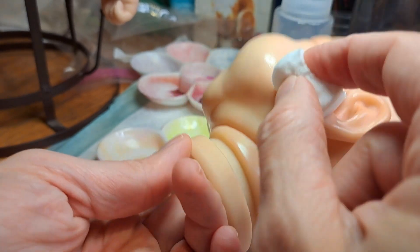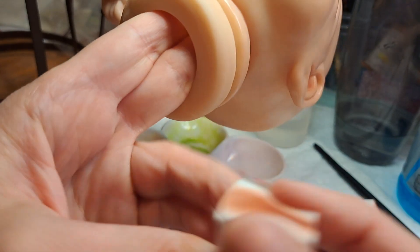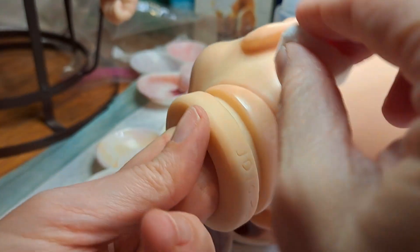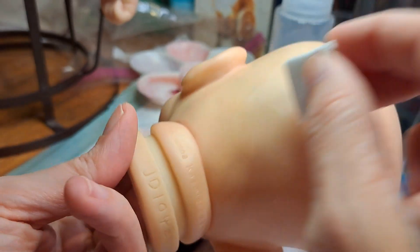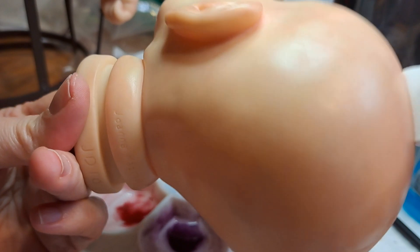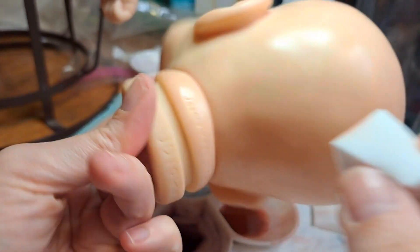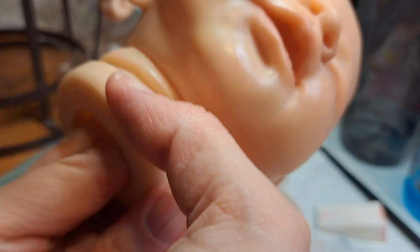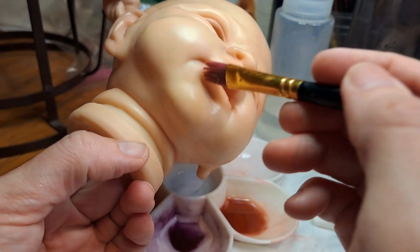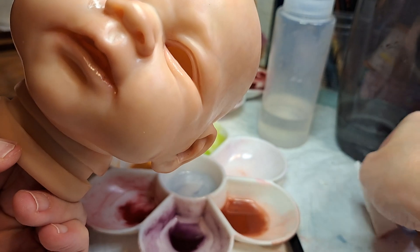You can mix it by doing burnt umber, red, and a very tiny bit of yellow. I think it's a little bit more red than burnt umber — I wouldn't put a whole lot of yellow in there. You're just wanting to tone down the red when you add the yellow. That's all I did in the brush.